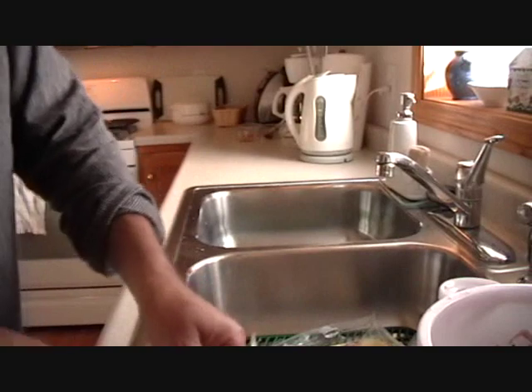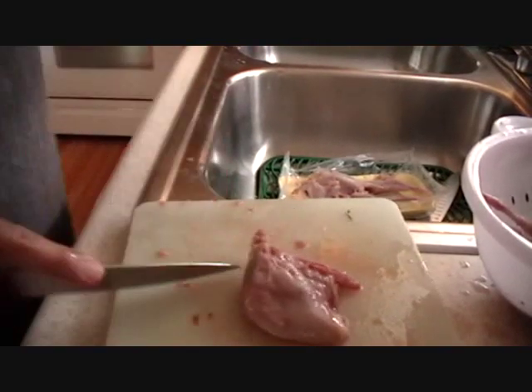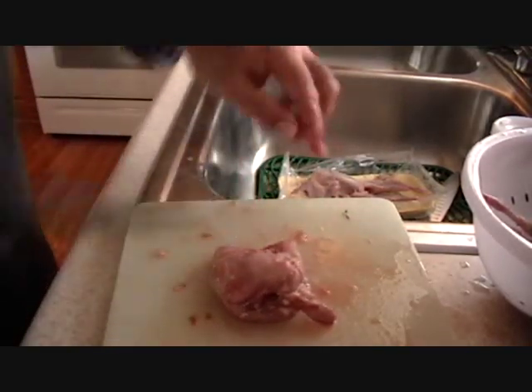Now the Iron Chef is skinning the quail. He got all the skin off. We have clean meat — that's what we are going to use.